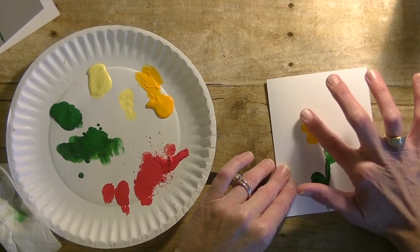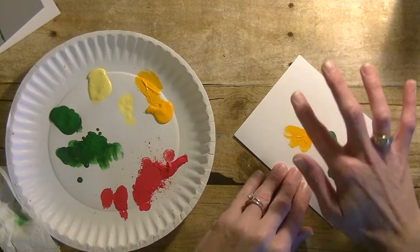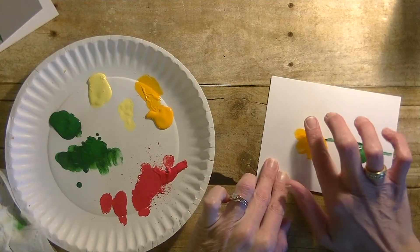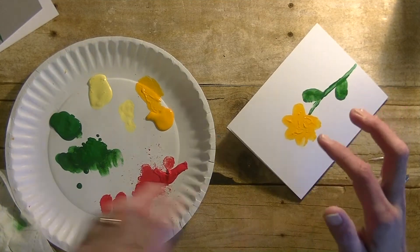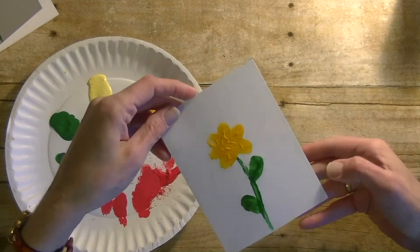It does not need to be perfect — probably one more right there. Now you want to let this dry for a little while just so that paint can kind of dry off.